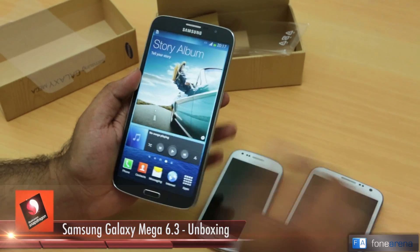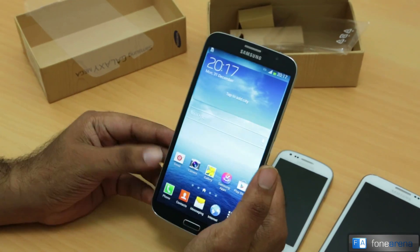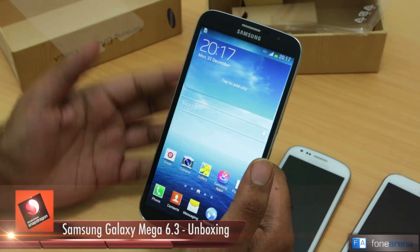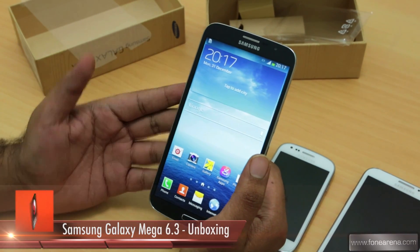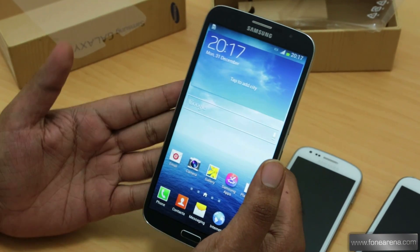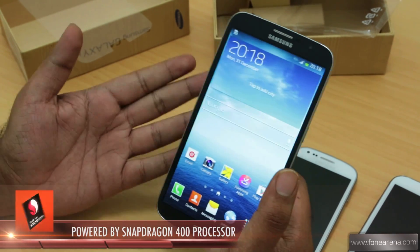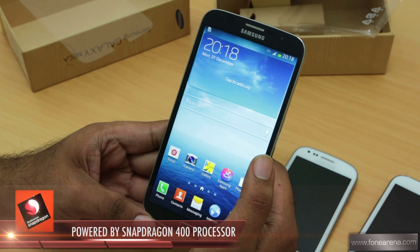That was a quick unboxing of the Samsung Galaxy Mega 6.3. Stay tuned to Phone Arena and our YouTube channel for more videos including in-depth comparisons and benchmarks. Do check out the channel and hit Subscribe if you want to be informed of the latest videos. Thanks for watching!